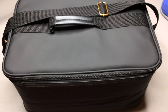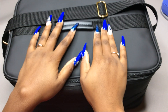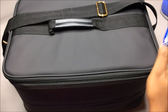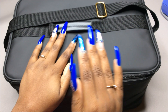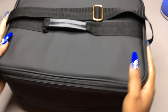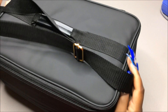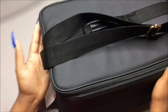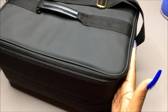Hey you guys, I am back with another video. I wanted to come on and show you guys my nail school kit. We got this black bag and I cannot zoom out any further, so this is what it looks like.